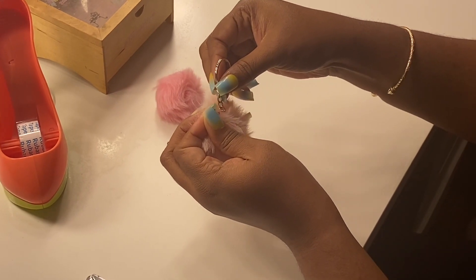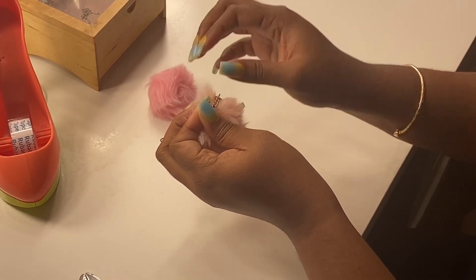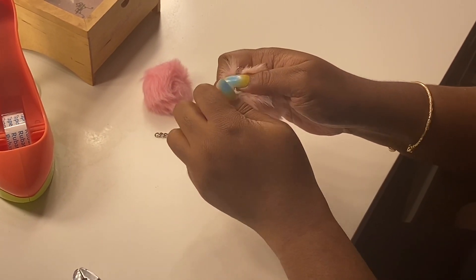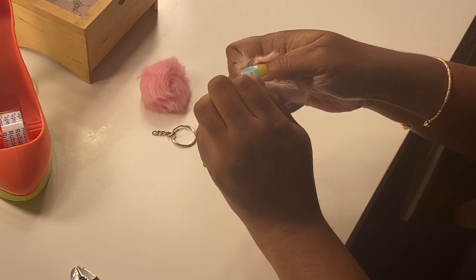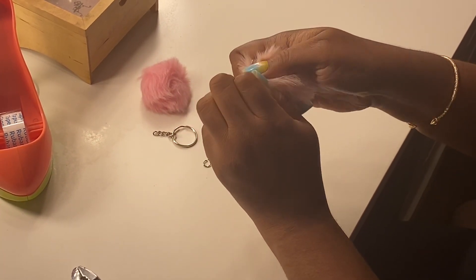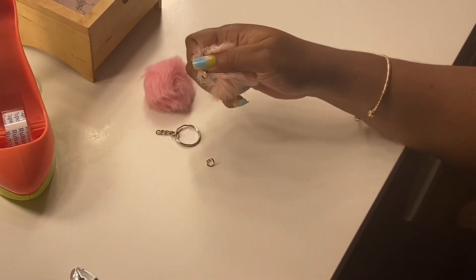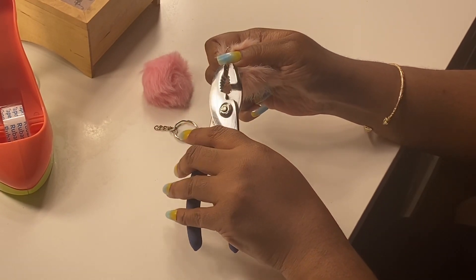They send you these separate and you just basically put it together and then close it. It's fairly easy to do. I'm just going to go ahead and put them into the packs as gifts. I got a whole bag of them — put a bunch together and just doing the last couple ones now. I'm just going to show the one.